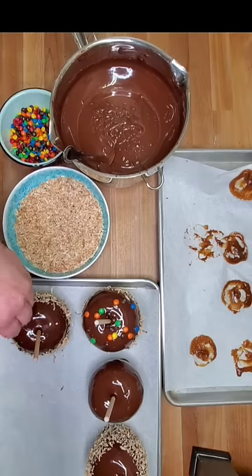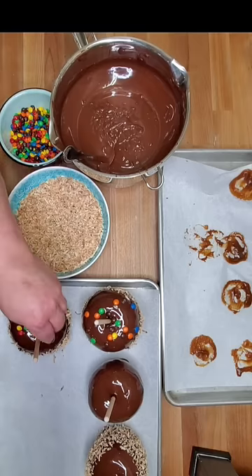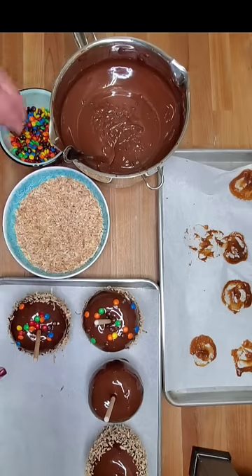For something like candy pieces, I want to wait — this apple was dipped a few minutes ago — I'm going to wait till the chocolate is partially set. Otherwise the little candies will literally just roll right off the side of the apple. Then you just press them into the apple.